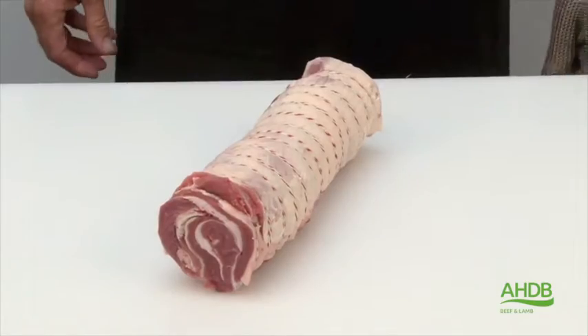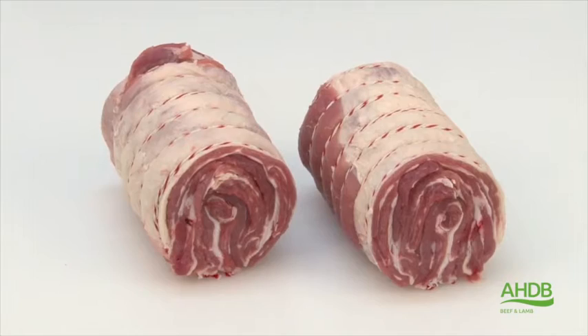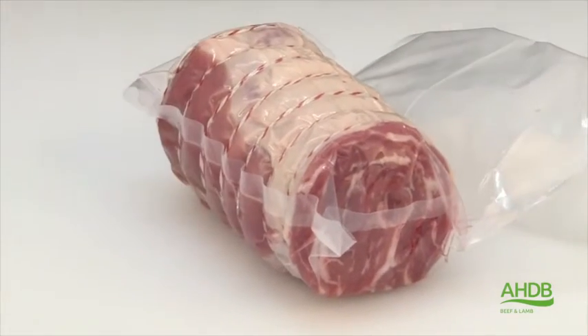This cut is now ideally used for slow cooking methods, especially sous vide cooking.